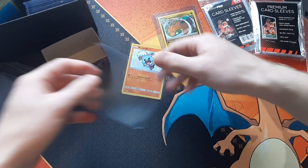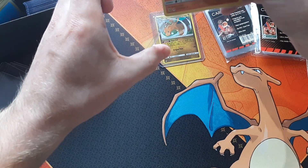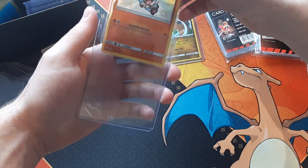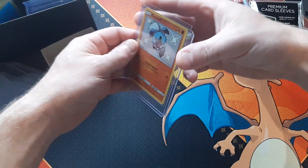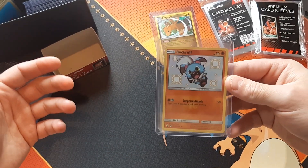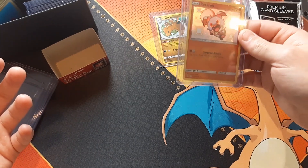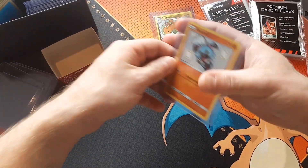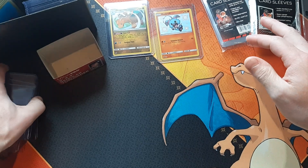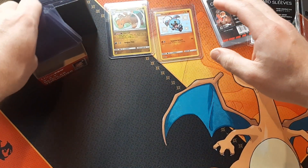Now we'll do it with the shiny Rocket off. Instead of using top loaders, you could use card savers — they're a little bit more expensive. I don't have one to show you here, but they're not really essential. You can pick up top loaders for relatively cheap. You could also send your cards into PSA if you wanted to have them graded, or you could use what they call a one-touch magnetic case. Top loaders work just as well as long as you don't flip them over.